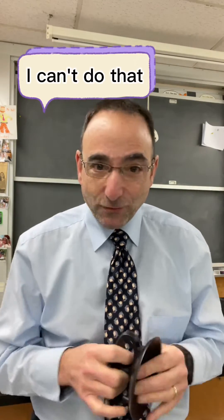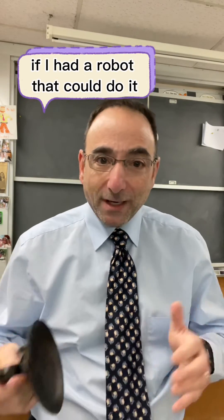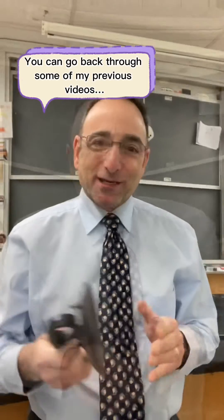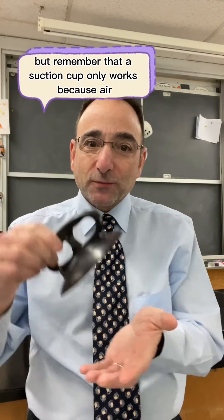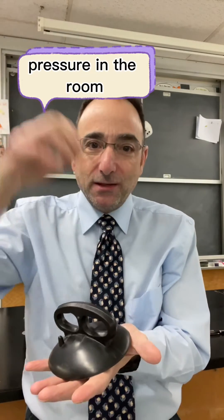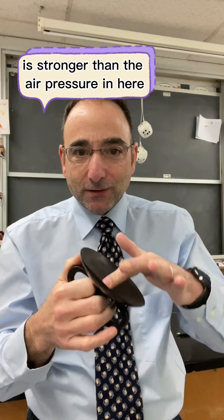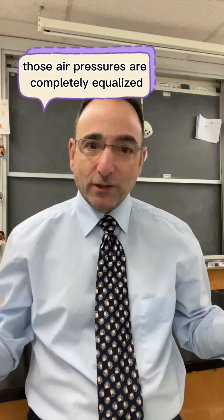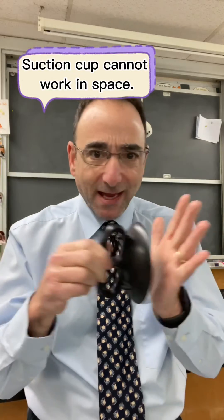First of all, I can't do that — I can't crawl inside the vacuum chamber. But even if we could, if I had a robot that could do it, or if I went up into space — you can go back through some of my previous videos — remember that a suction cup only works because the air pressure in the room is stronger than the air pressure in here. If you're in a vacuum, those air pressures are completely equalized, or non-existent. A suction cup cannot work in space. Have a great day.